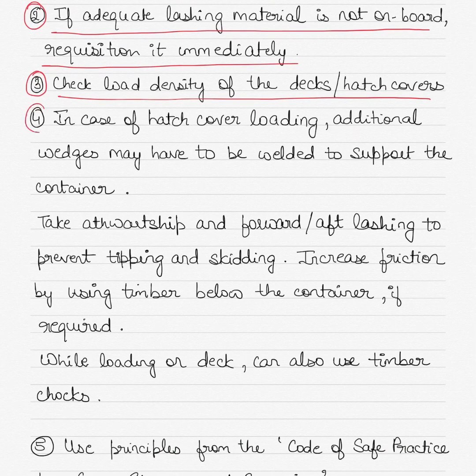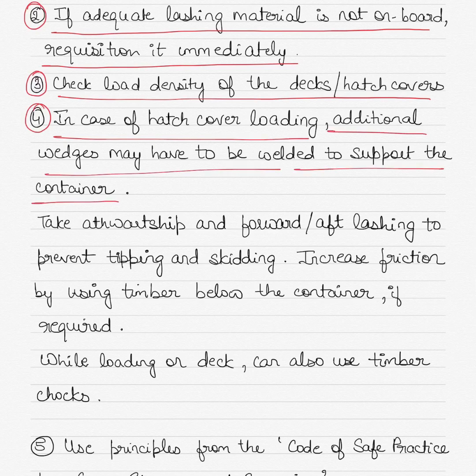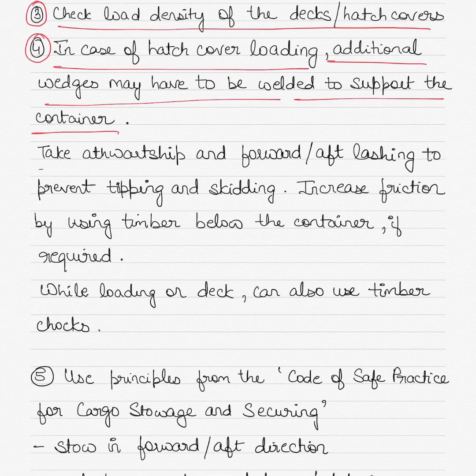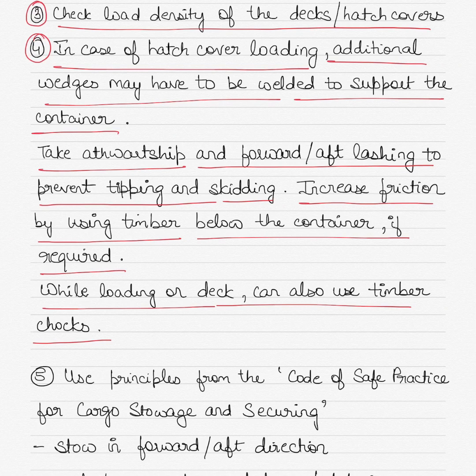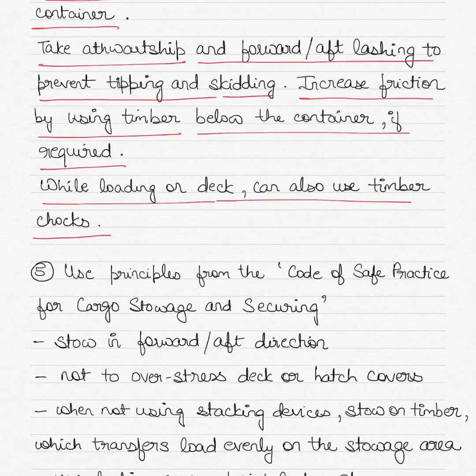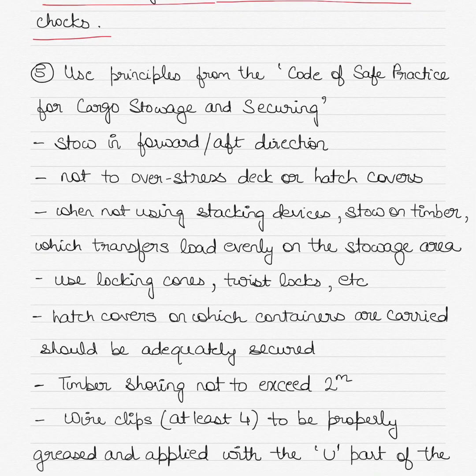Check the load density of the deck and the hatch cover on which the container will be loaded. In case of hatch cover loading, make sure additional wedges have been welded to support the container. In terms of placing the container on the deck as well as lashing, take it towards ship and forward with enough lashing to prevent tipping and skidding. Increase friction by using timber below the container if required. When loading on deck, you can also use timber chocks to distribute the load of the container on the hatch cover and avoid concentrated loading at a single point, which could damage or bend the hatch cover.